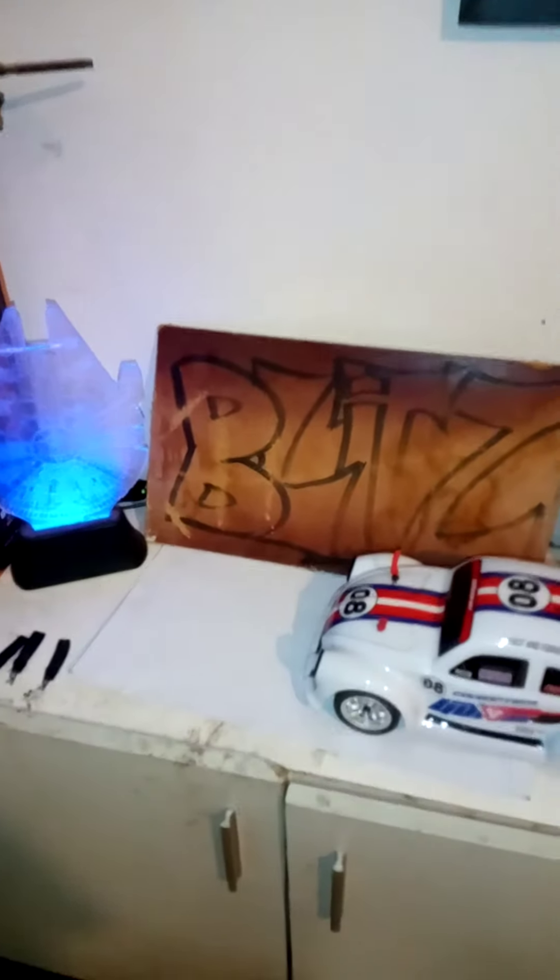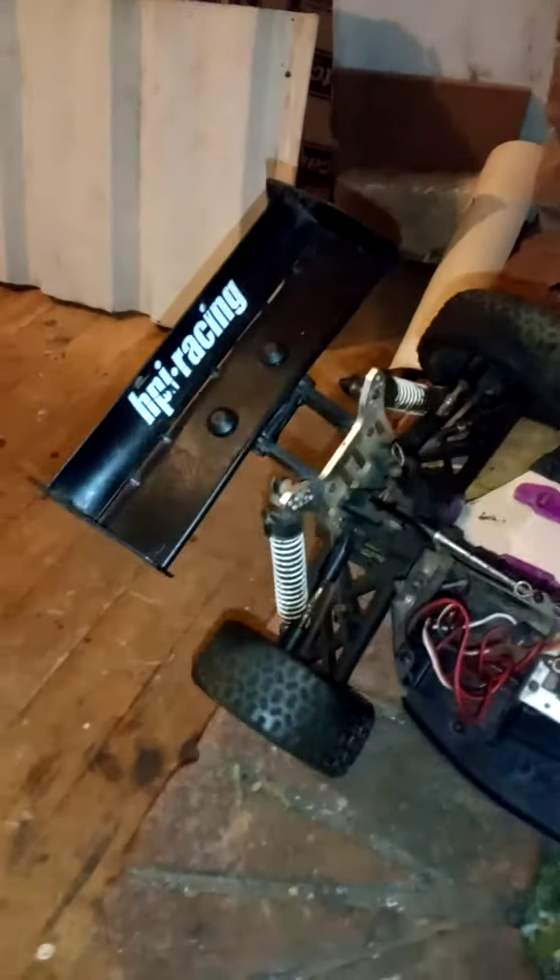Welcome to Blitz RC. I just thought I'd show you something I've been working on over here. It's a HBI — I think it was a Flux — originally a petrol motor car, if you can believe it or not.